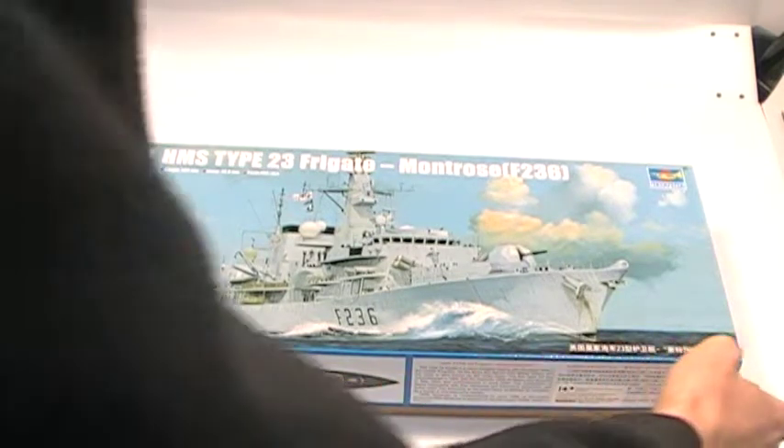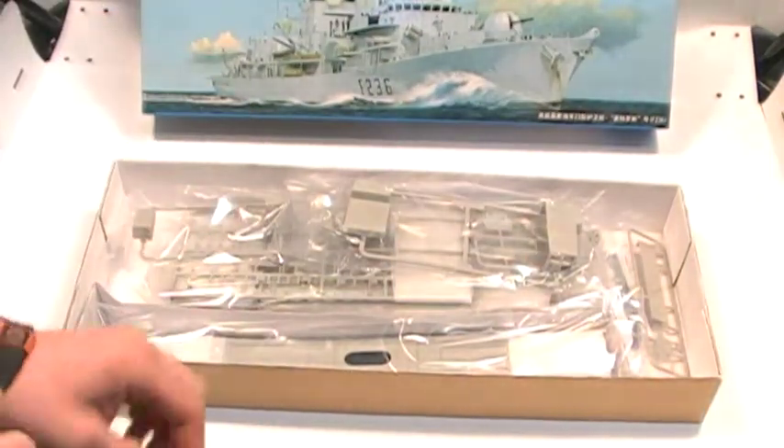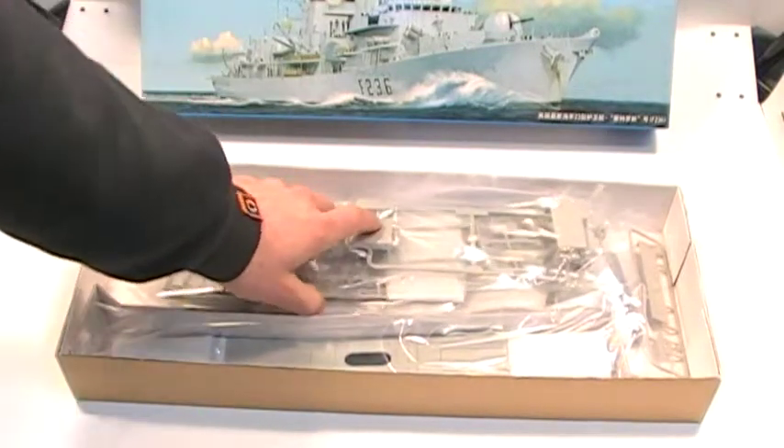Hi, it's Jamie from emodels.co.uk. Here we have a HMS Type 23 Frigate Montrose F236. This kit consists of over 500 parts laid over 12 sprues.